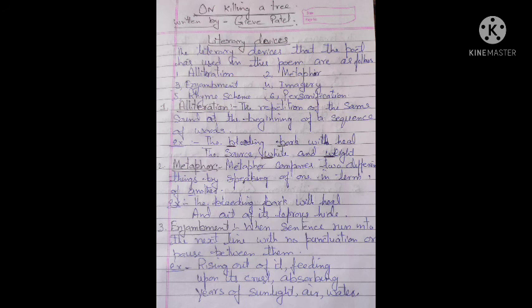First one is alliteration. Alliteration is the repetition of the same sound at the beginning of a sequence of words. For example, 'the bleeding bark' and 'the source is white and wet.' When words in sequence lines begin with the same letter, the same sound is created — that is alliteration.